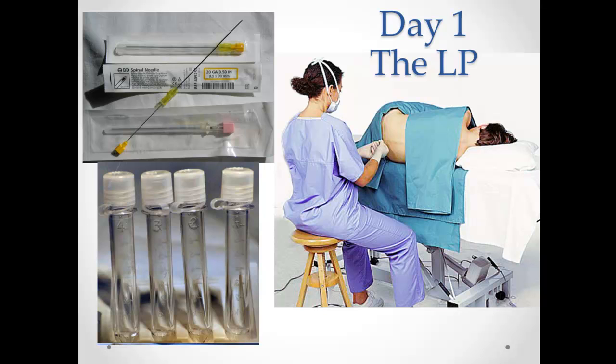Here is the needle that you're going to stick in their back to collect the CSF. These CSF vials, unlike the blood culture collection vials, are not a vacuum setup. You just unscrew the top and the CSF will drip right out into those vials. They don't really hook on at all.